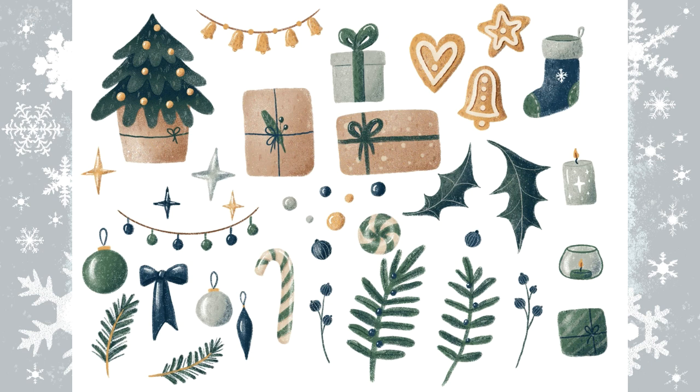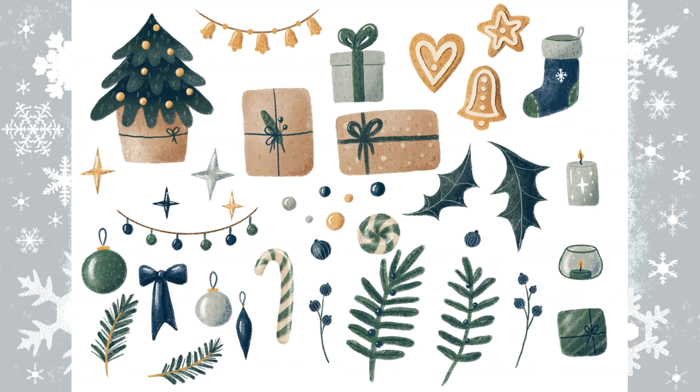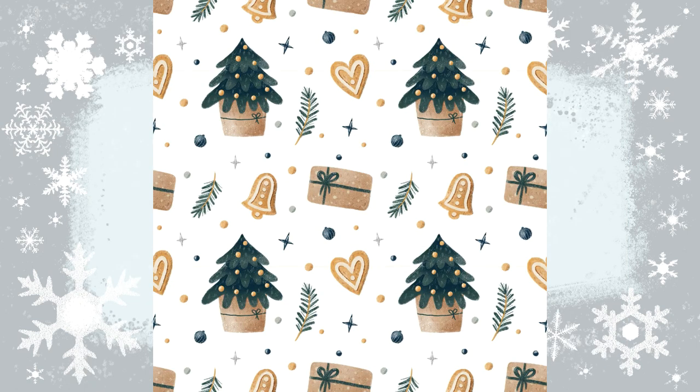The main key to creating elements for a pattern is the size of the elements. There should be a few elements in a big size, then smaller ones and tiny ones. That way you can combine the elements easily in your pattern and fill the empty spaces with the tiny elements, as I did.